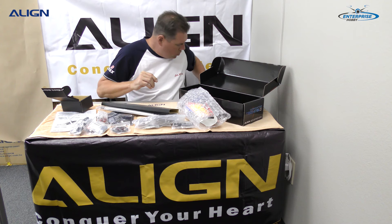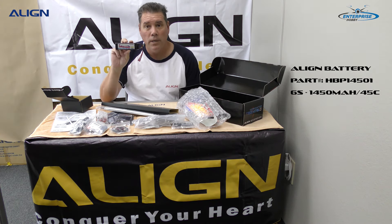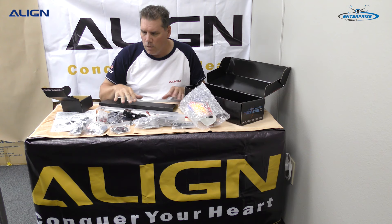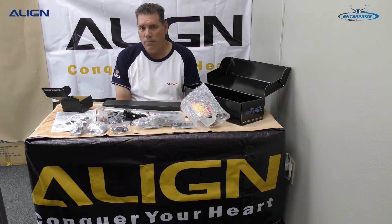I'm going to be running the Align battery — it's 1450 milliamps, a 6S 45C, part number HBP14501T. That's going to attach to the battery tray; this model has a press-release battery tray. We're going to go ahead and start the build video and put up the different parts of the build in sequence following the manual.